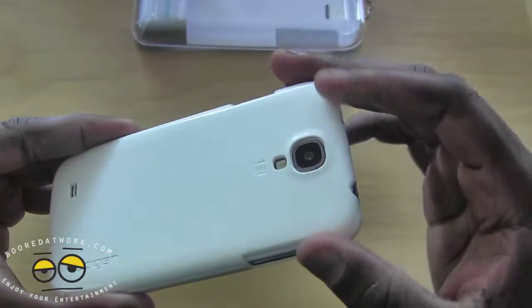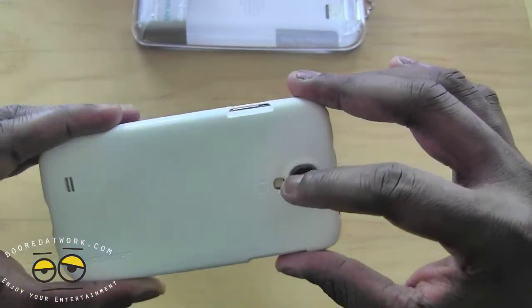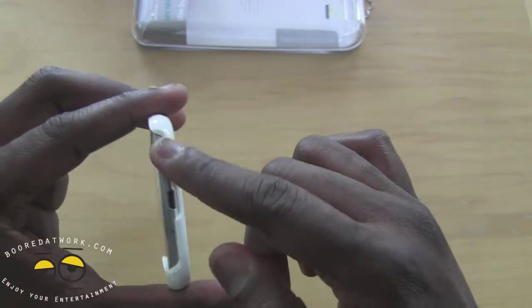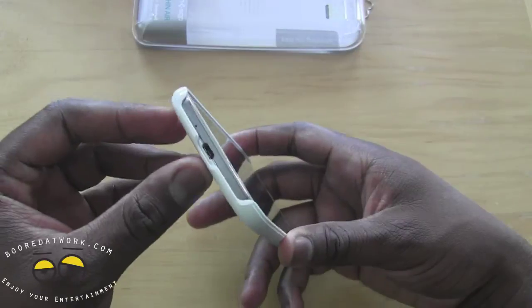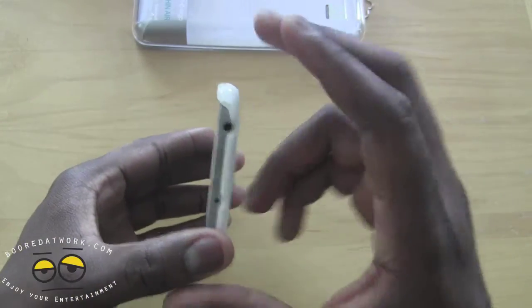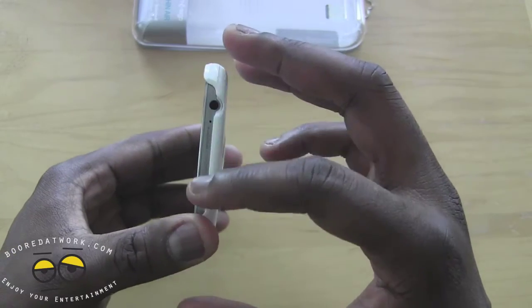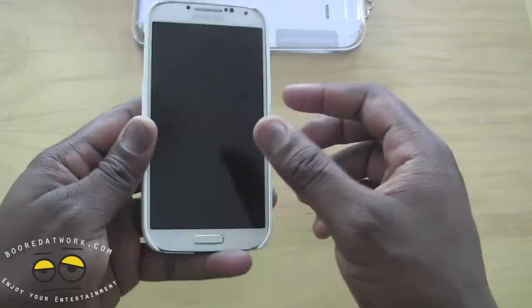At the back there's a nice opening that fits around the camera as well as the LED flash. The bottom of course is open so you can plug in your device to your micro USB port, and then you've got your 3.5mm jack opening at the top, so nothing's impeded — very simple, very light case.